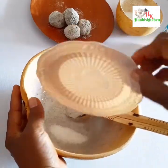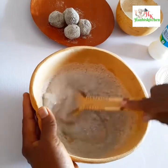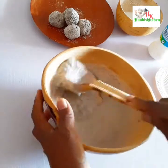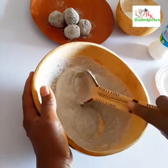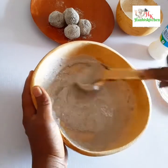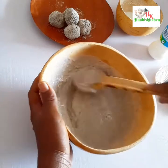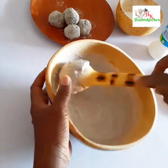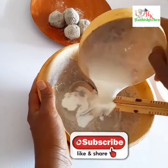Now I'm adding sugar into the mashed fura and milk. You can add sugar to taste — as much as you like. If you don't like sugar, you can use honey or agave syrup.